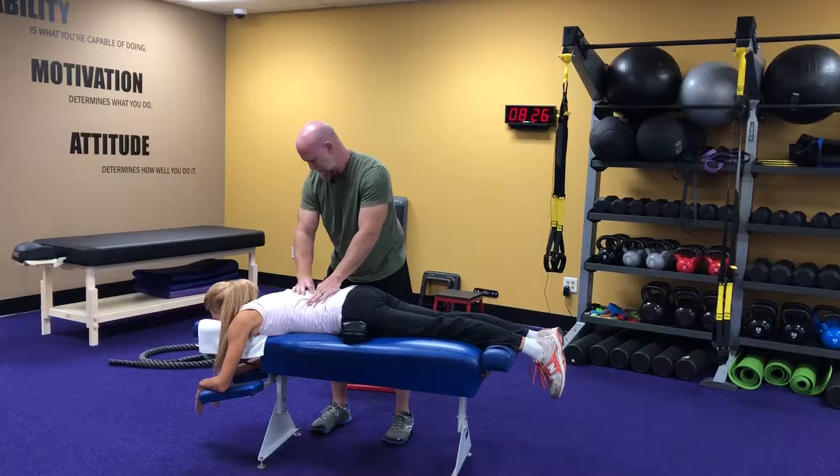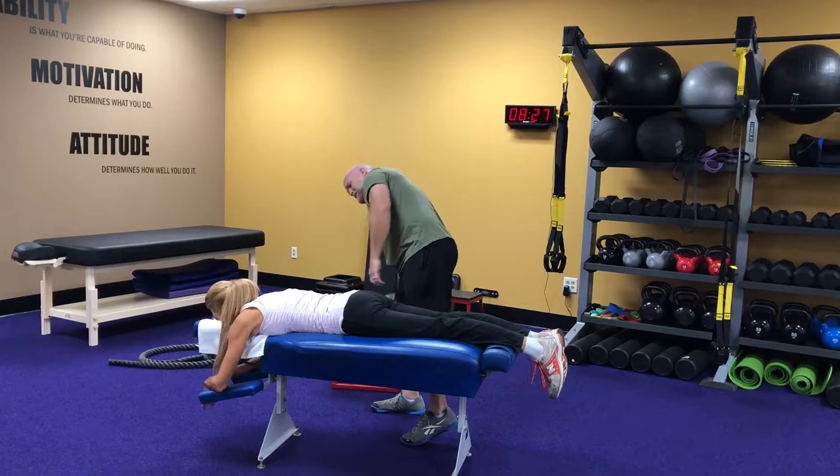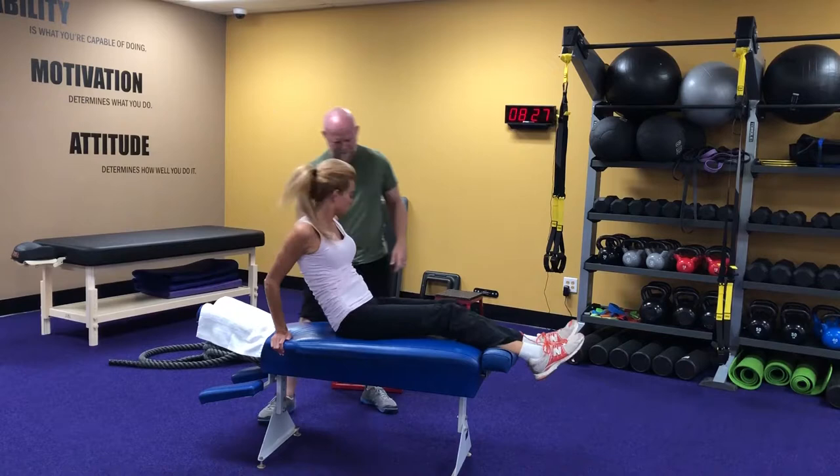Already the muscles here look more balanced. Your legs are the same length. We'll pull these out and let's have you go ahead and turn to your back again. Now we want to look and see — did everything hold up the way we wanted it to?